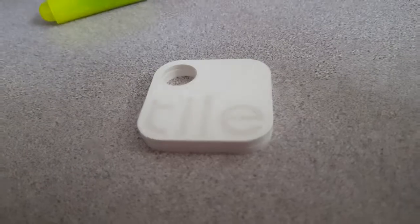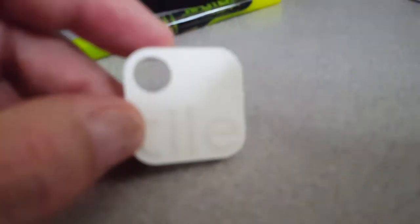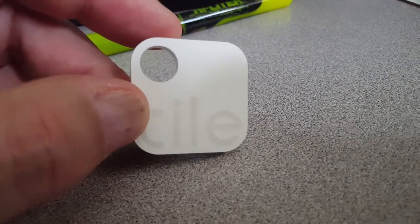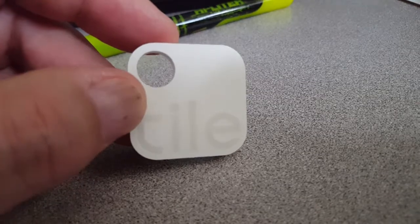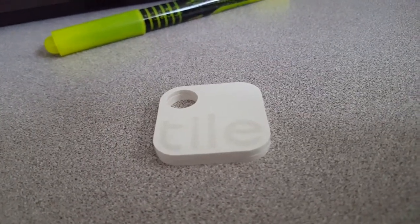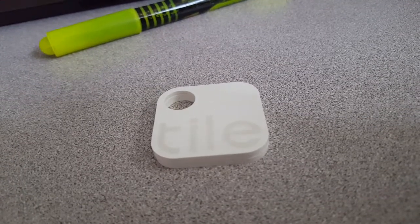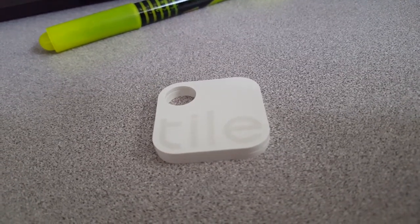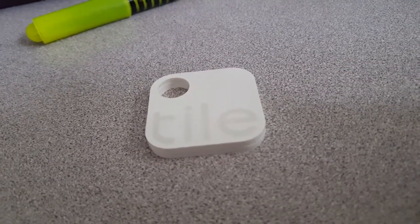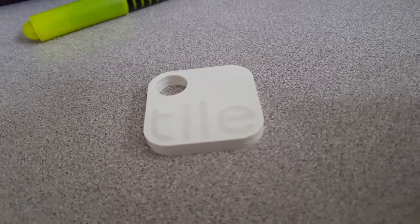I was in Denver airport at a restaurant and I think somebody had hidden a Tile in there, because I got a 'thank you for locating somebody's tile' notification. Then a couple months later I went to the same restaurant and got another thank you — so somebody lost or hid something there. I guess I'm not the only one doing this kind of thing.